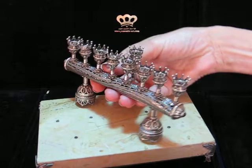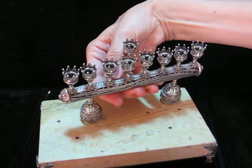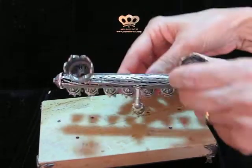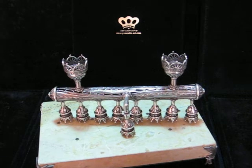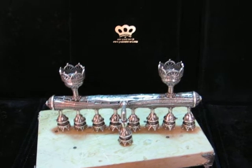Semi-precious stones are set in the ends and when it's slipped over, the legs become the Shabbat candlesticks. To view the complete collection, go to www.yemaniteart.com.